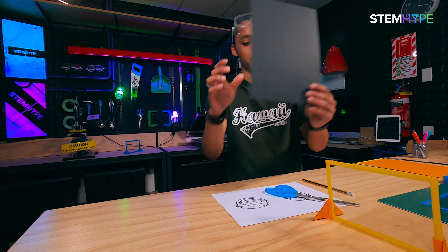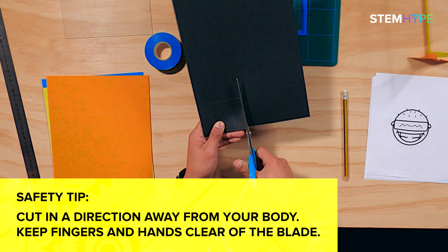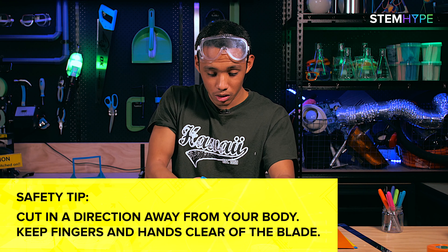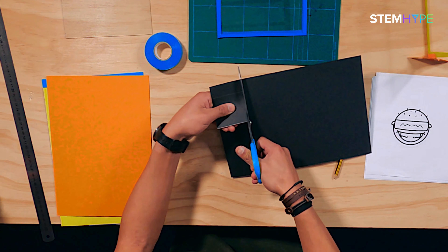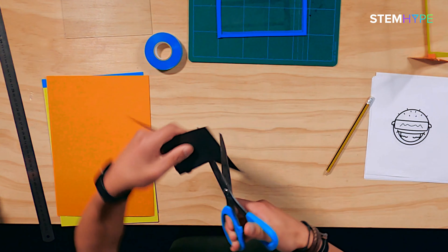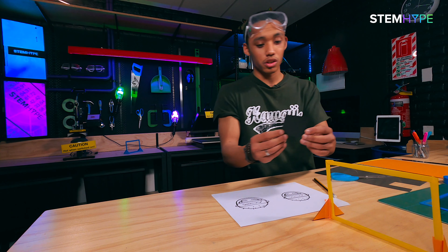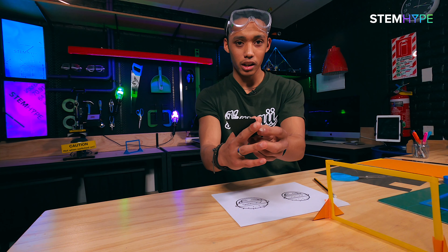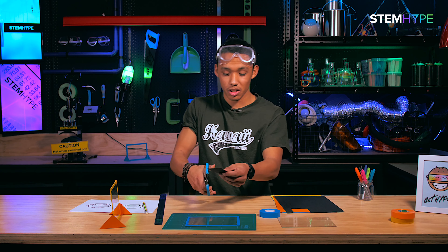You should now have a square which you're gonna cut out using scissors - make sure to be careful and always facing out in front of you. Boom, just like that. This black is gonna look so cool with the blue. Now we're gonna chop it in half to make two triangles for the stand.